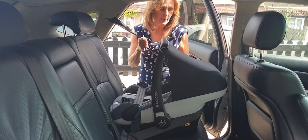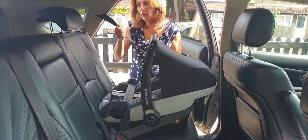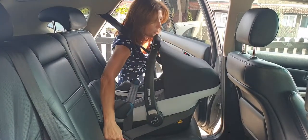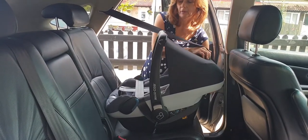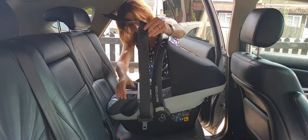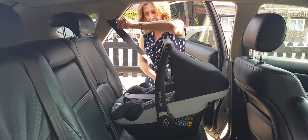When you take it out of the car just do it in reverse. If you've got lock-off seat belts like I have, you will probably need to undo it first. Just take your seat belt back out, undo it, and then undo your seat belt from here.